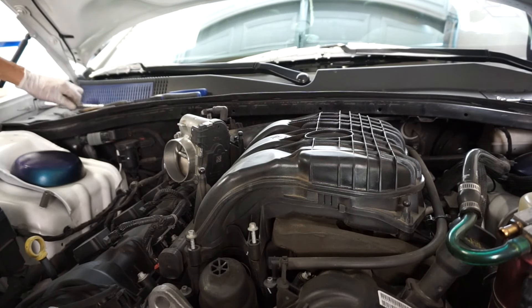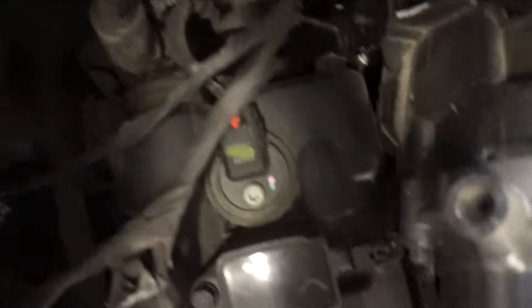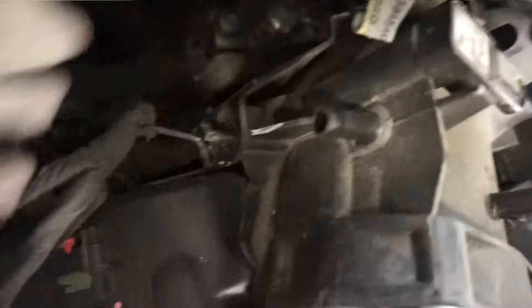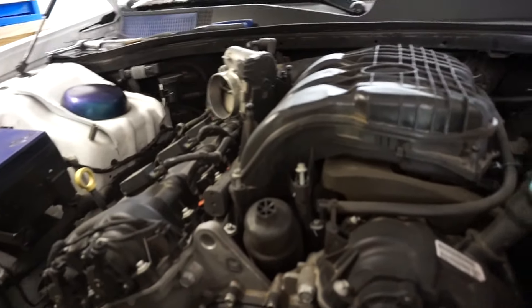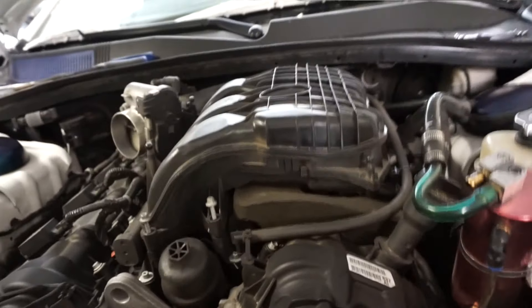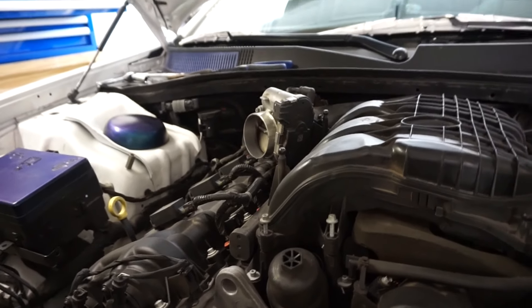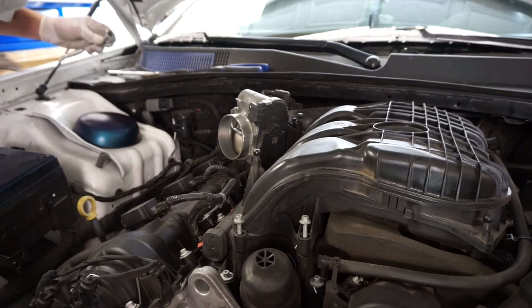There's a little bit more fun — this is a 13 millimeter bolt. If you look right here, there's a 13 millimeter which holds this bracket on, and taking it out is what makes it so you can actually get all this stuff out of here. I'm going to go ahead and pop that bolt out right now.